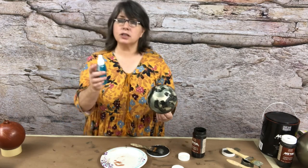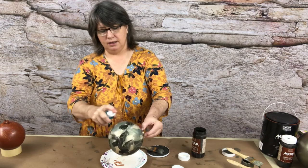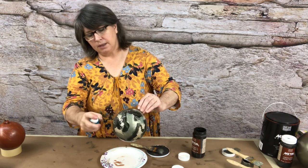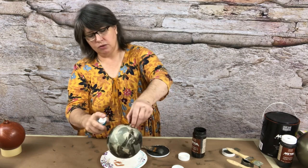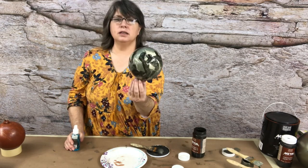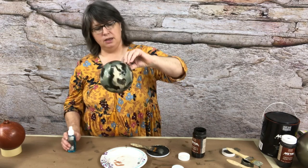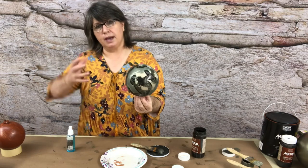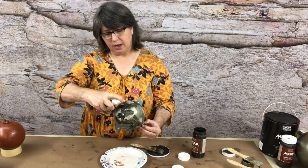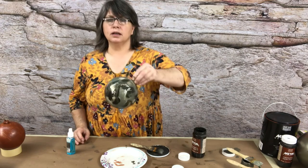Now I'll take the rust activator and spray the entire ball with it. It will let some of the Ivy and the Champagne metallic paints run, but it will also start activating the iron paint and turning it into rust. Because it's wet, we want to keep rotating and rolling the ball so that the paint runs and drips back and forth. If you just keep it one way, it's all going to drip one direction. I'm spraying very close to the iron to get it to move and kind of run down the ball.